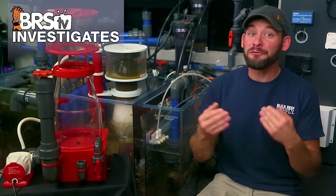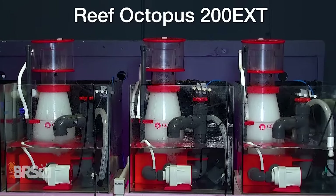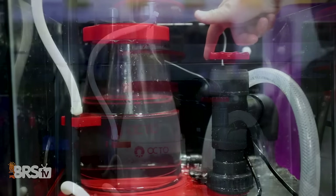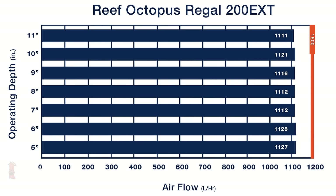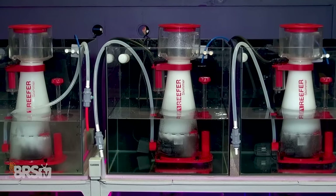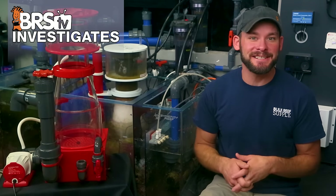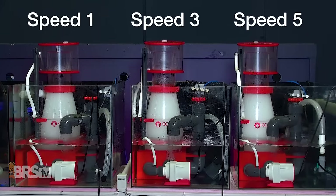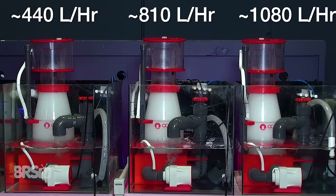We approached today's question from a few different perspectives. In two tests, we used the Reef Octopus Regal 200 EXT DC recirculating skimmer. From the last experiment we learned that the recirculating design not only gave us full control over air draw, but compared to a single pump skimmer using the exact same pump, we were also able to achieve up to 40% more air. In the third test, we used three Red Sea RSK300 single pump AC skimmers, and simply used a ball valve to tune the air draw. In the first test with three 200 EXT skimmers, we set each one to a different air draw rate using the push-button speed adjustments on the DC Varios recirculating pump — set to speed one, three, and five — which in our previous testing roughly worked out to be 440, 810, and 1080 liters per hour air draw respectively, from left to right.